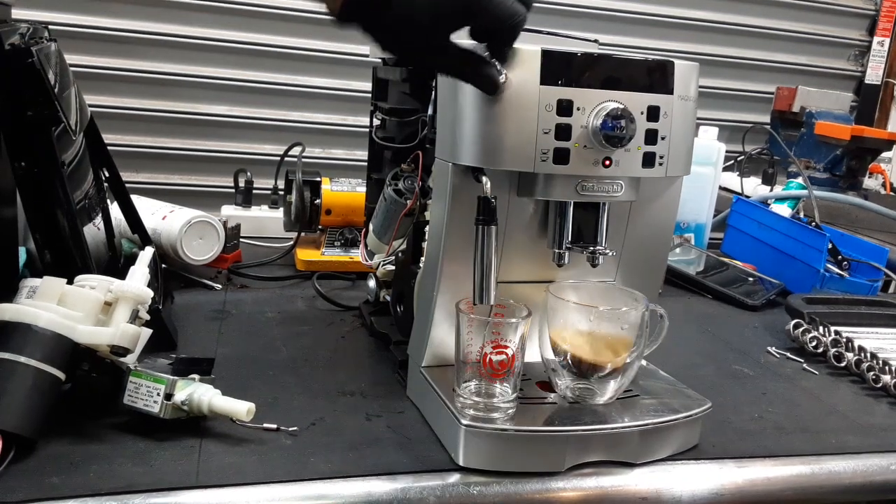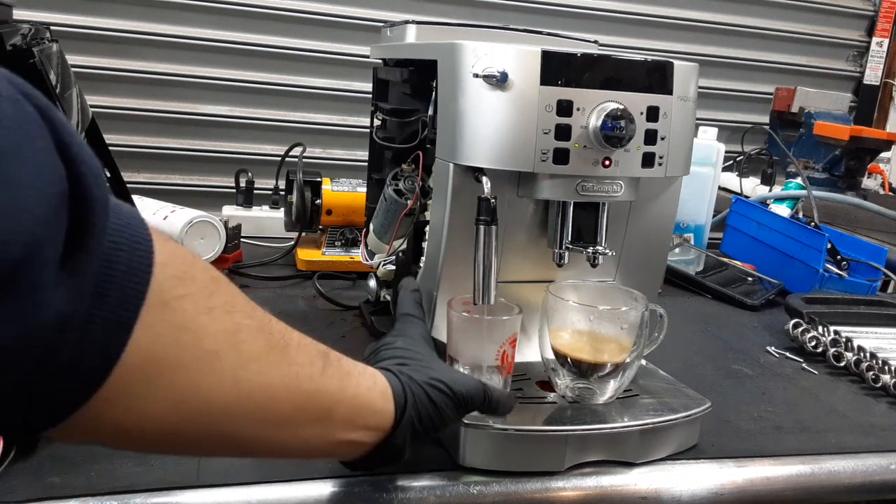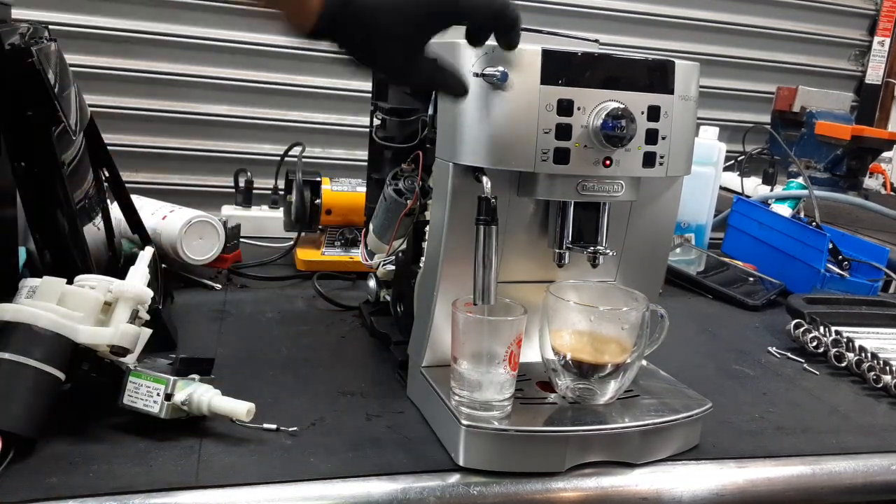Now we get to test the hot water as well. And as you can see, a steady stream coming out of the machine as well — excellent flow, looking great.